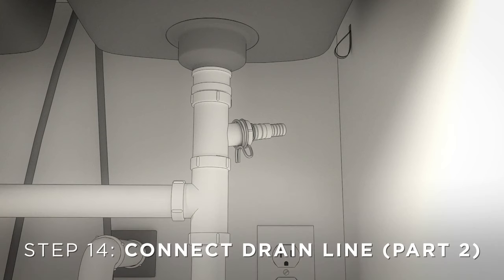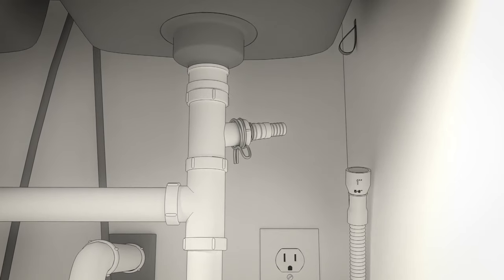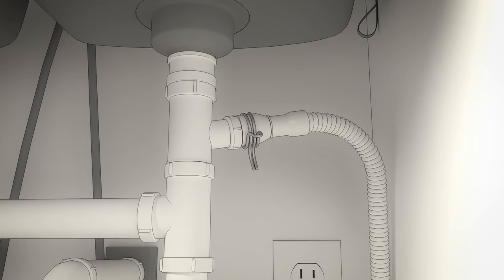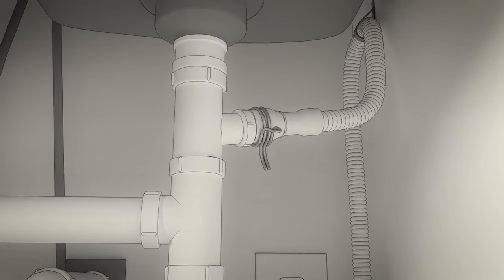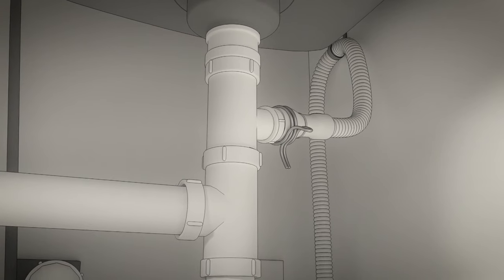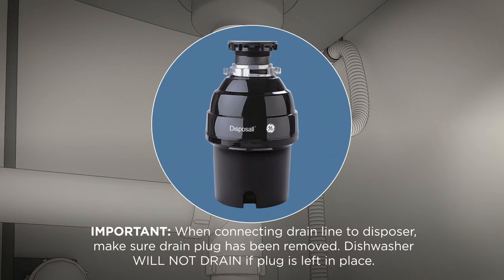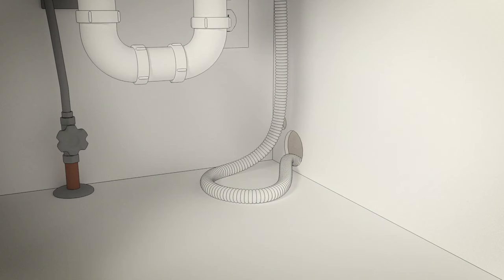Now finish connecting the drain line. Connect the drain line to the air gap, waste tee, or disposer, then secure the hose with a hose clamp. In this video, we will use the high drain loop method. Fasten the hose to the underside of the countertop with the provided hanger. Refer to the drain requirements section at the beginning of this video or to the installation instructions for complete details. Be sure to remove the drain plug when connecting the drain line, and pull the excess drain hose through the cabinet opening to prevent the hose from becoming crushed by the dishwasher.